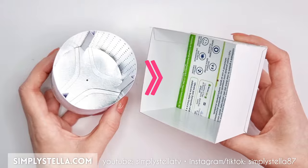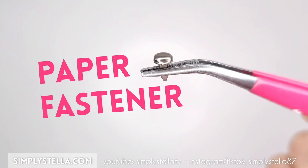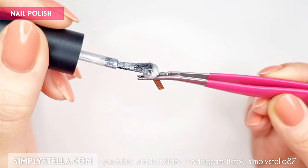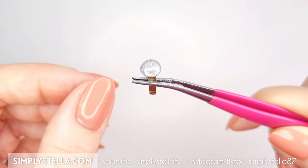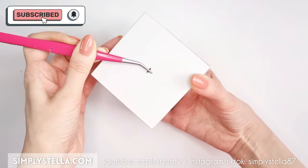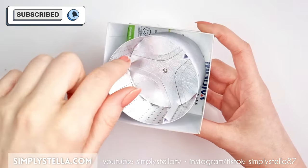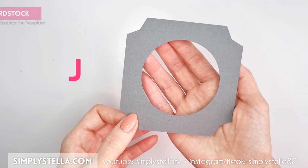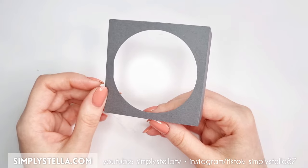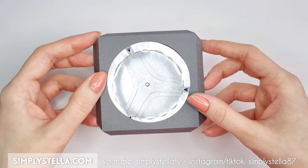To connect these two pieces and allow the drum to rotate, we'll need a paper fastener like this. If possible, use a silver one to match the color of the drum, but if you don't have a silver one available, you can simply color it with gray or silver paint. Finally, cut this part of the template in gray or black cardstock, fold the tabs and glue it to the front of the drum to create a door seal.